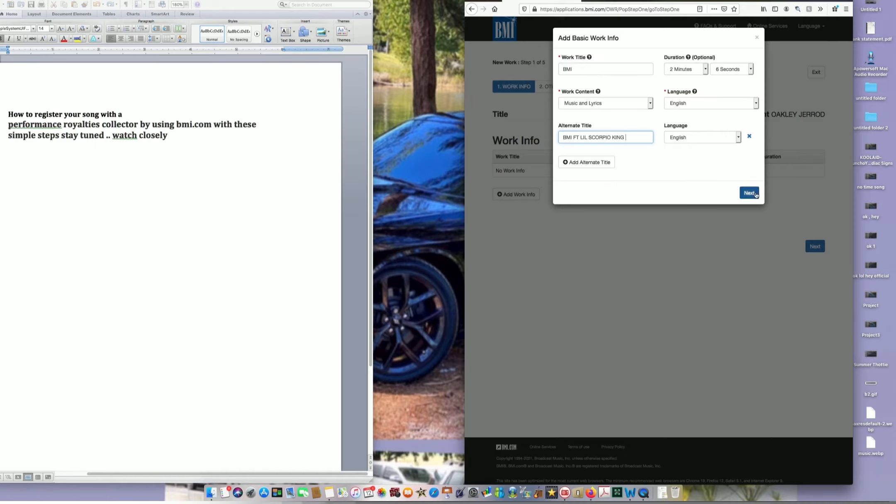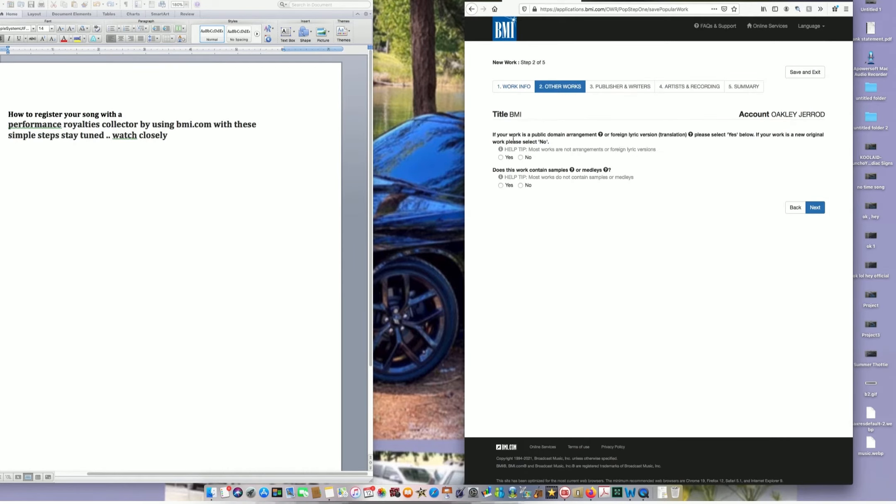Your language is English unless you're from a different country — they have all different types of languages. The next field says Other Works: if your work is a public domain arrangement or foreign lyric version, you'd push Yes, but most of you will push No. For 'Does this work contain samples or melodies?' — if it has any samples or melodies that aren't yours, push Yes even if you paid for them or got clearance. Otherwise, push No.